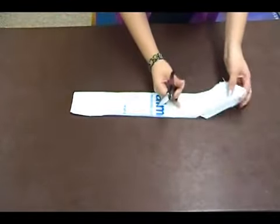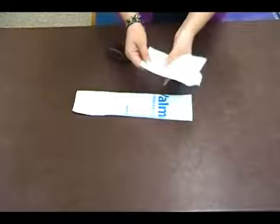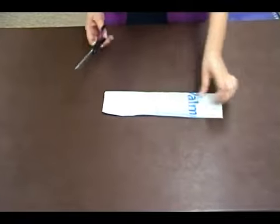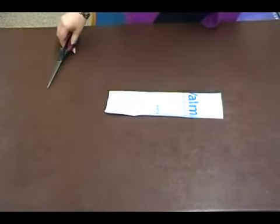Take your scissors and we're going to cut off the handles. You can hang on to the handles — they make really good stuffing for other recycled projects. And we're also going to cut the bottom seam. Just put that aside.